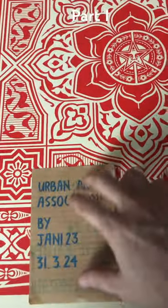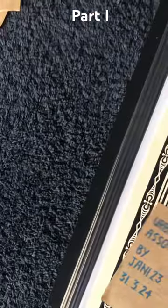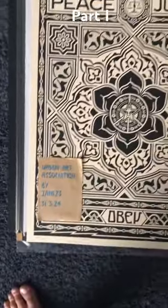I'm going to zoom up a bit. This is the red variant, and this is the black variant.